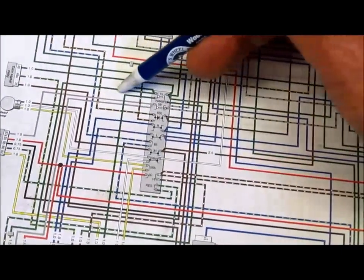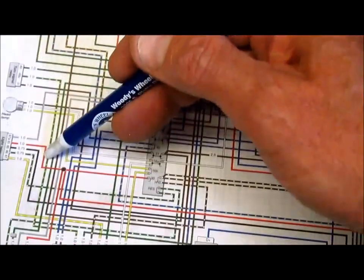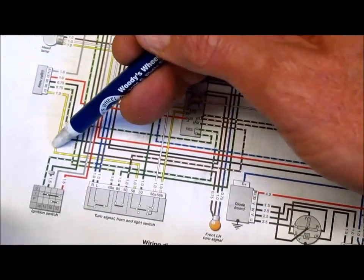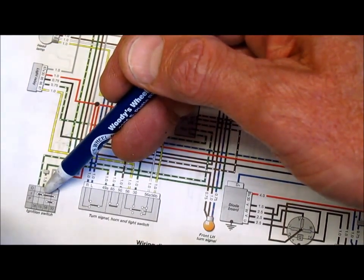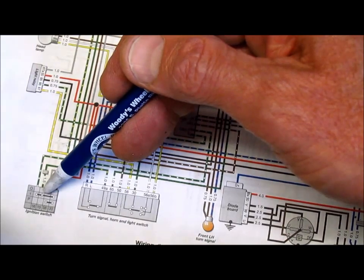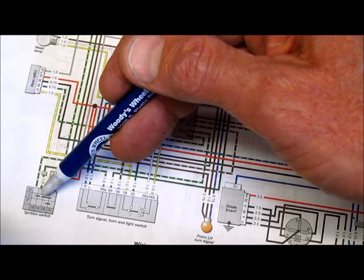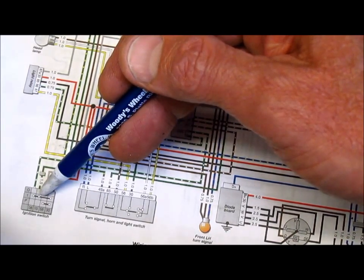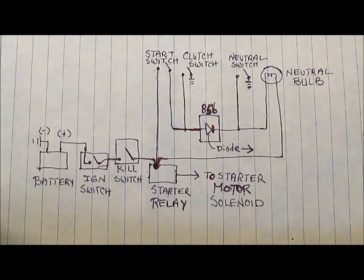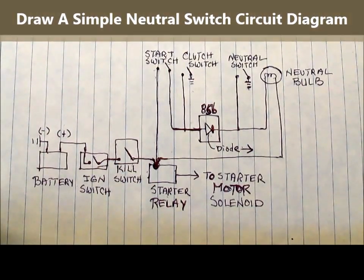The green wire comes back out of the kill switch, back into the terminal block, continues along a fairly circuitous route, and finally comes down and reaches the ignition switch. So I conclude the neutral bulb has an electrical path that includes a terminal on the starter relay, going through the kill switch, and also to the ignition switch. My next step is to draw a simple diagram with just the components that matter.